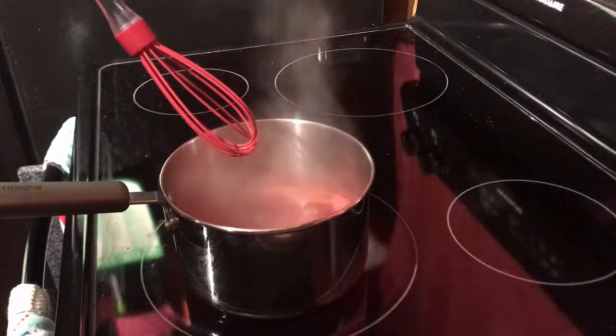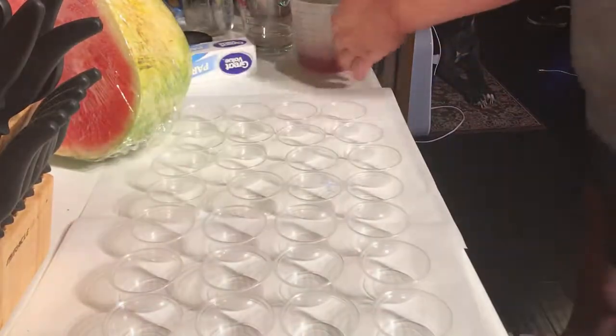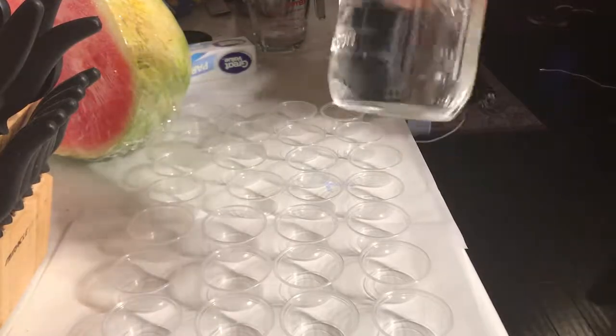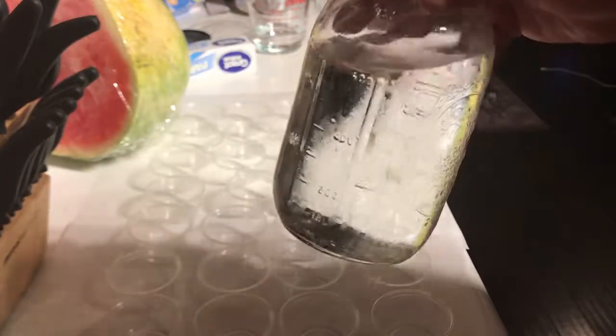Then we're going to add the moonshine. We've substituted the water for some 85 proof homemade sour mash moonshine.